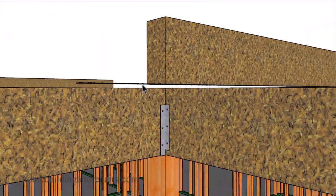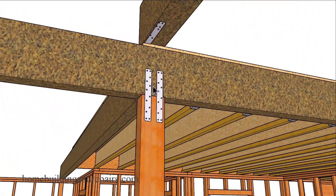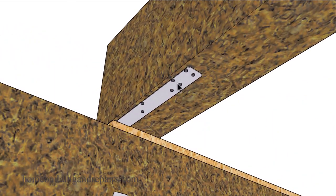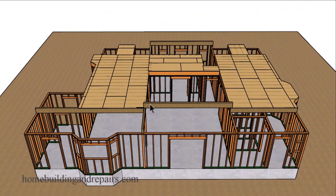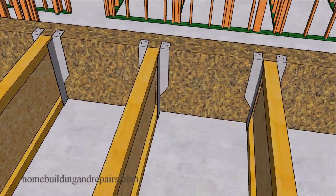We can use some type of a strap to connect the beams together. The gap is because this beam is going to sit on top of the subflooring. We can use a hanger to support this beam along with straps to connect it to the supporting post — the strap attaches to the underside of the beam. Keep in mind this is a small strap; you would probably need a much larger strap to connect the two beams together.